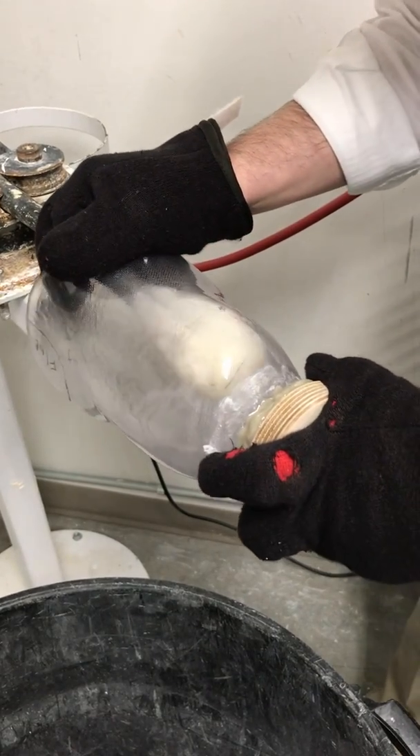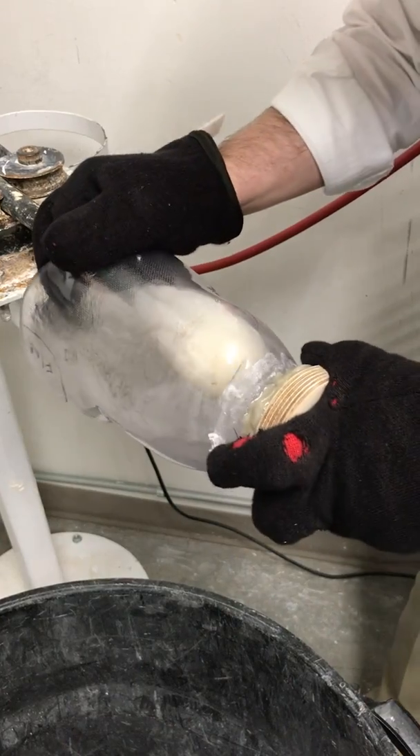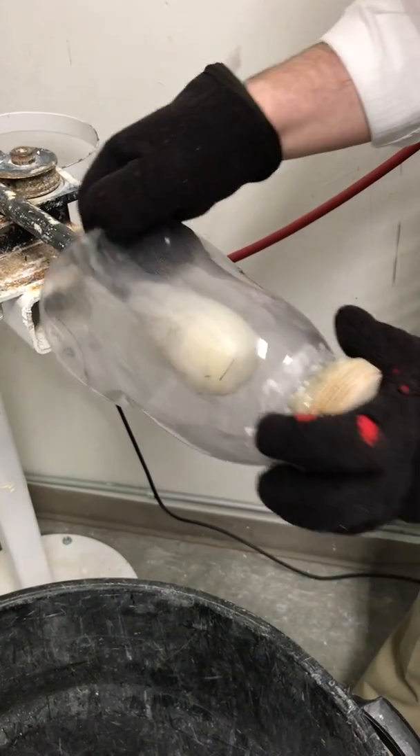This is most commonly used for relieving the anterior distal tibia of a BK. We will also sometimes relieve the fib head of a BK. Those are the two most common spots.